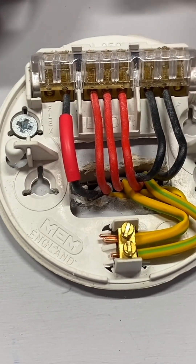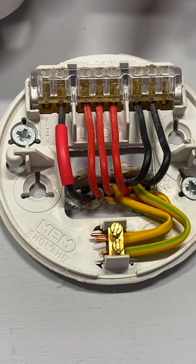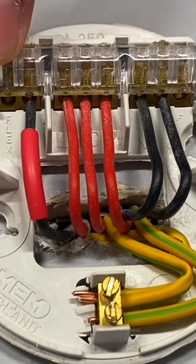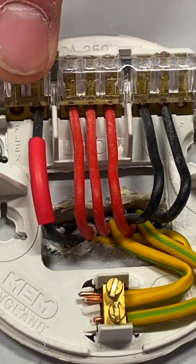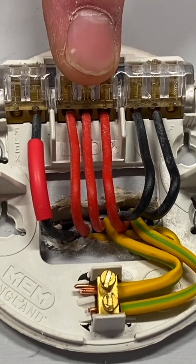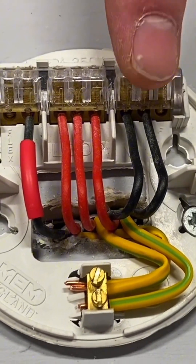We can look in here - we've got the old arrangement in a ceiling rose and pendant in a dwelling or home. Let's go through what we've got. Exactly the same arrangement: in our ceiling rose we've got our blocks at the top - a block of two which is our switching line conductor, a block of three identified as loop, and another block of three which is our neutral connections.